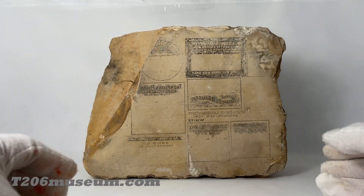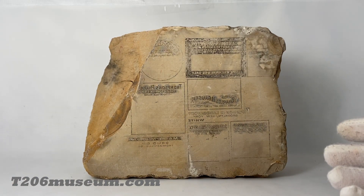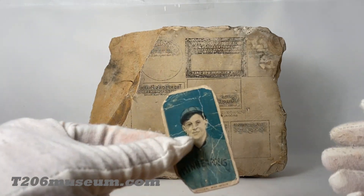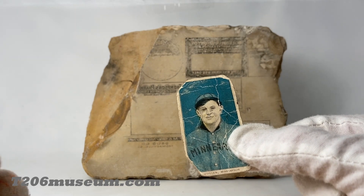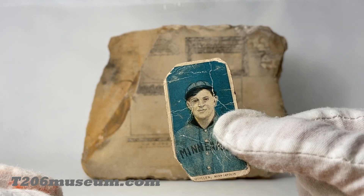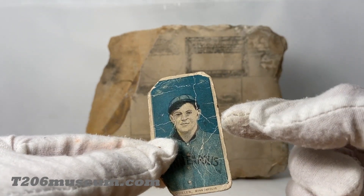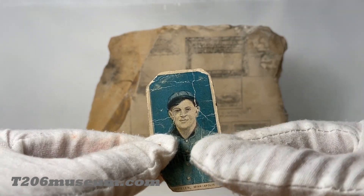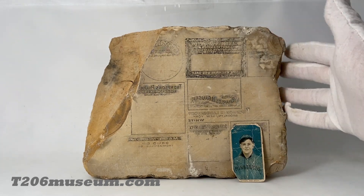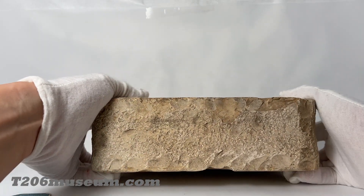I always love to use a T206 card as a size reference. Obviously this printing card is an error card that is missing multiple color pigments — this one, for example, only has the brown color layer, black, and the blue color layer. As for this limestone, it is nine inches by seven inches and three inches thick.